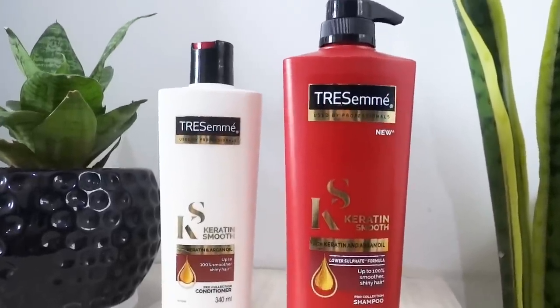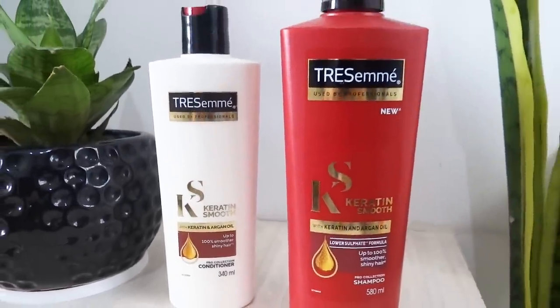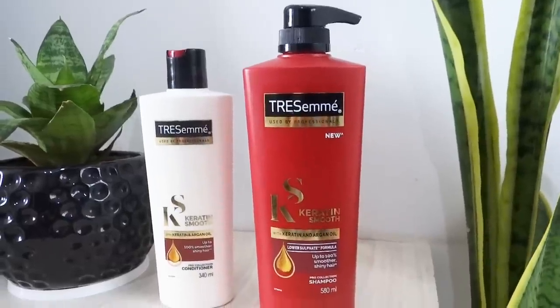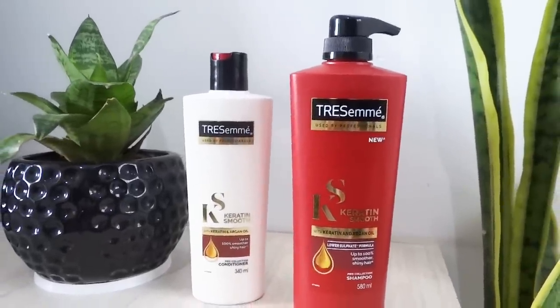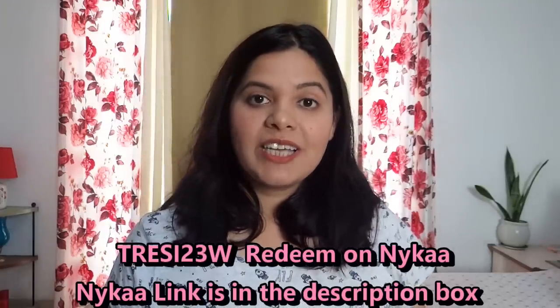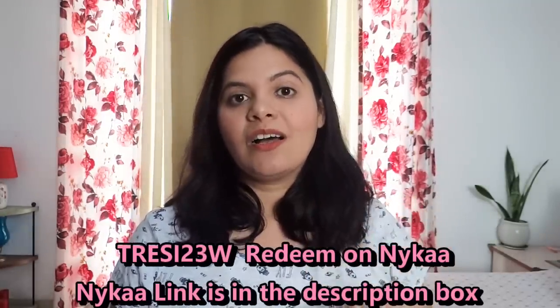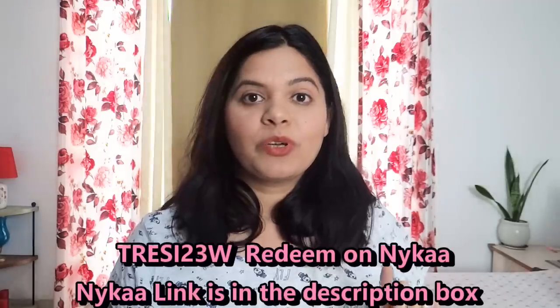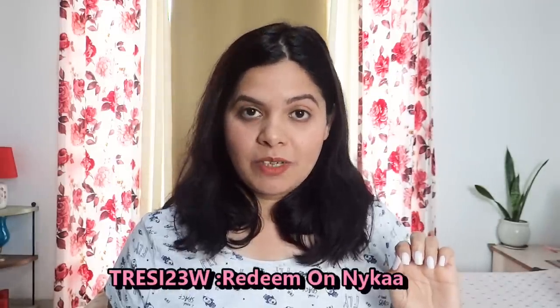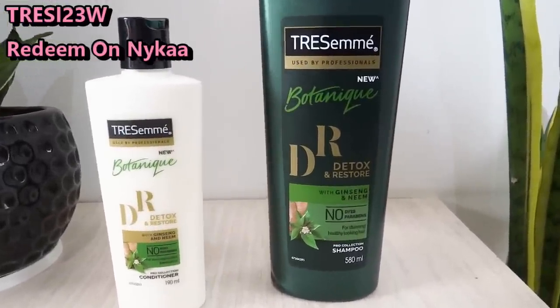So this is the Trasame Keratin Smooth range. Guys, I have a coupon code which will be displayed on my screen. Use this coupon code to get an extra 15% off Trasame products. So I will give you a quick demo of my favorite range, Detox and Restore shampoo and conditioner.